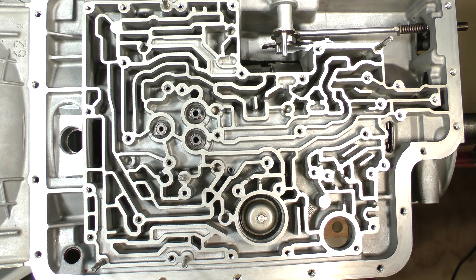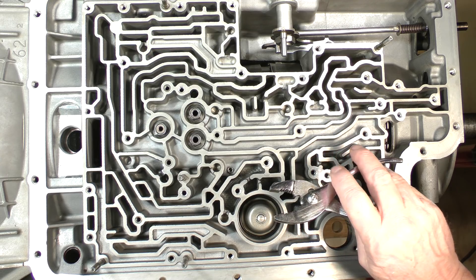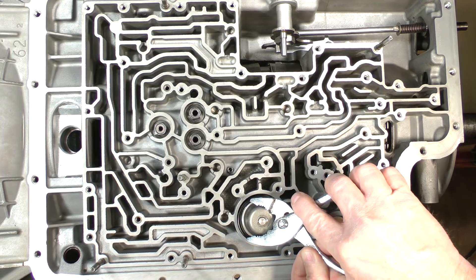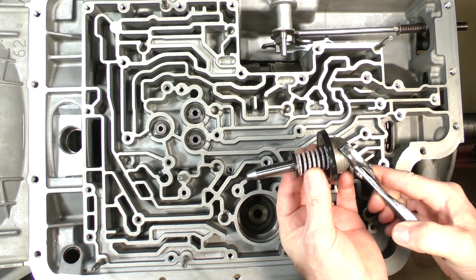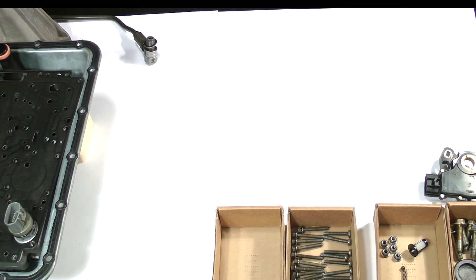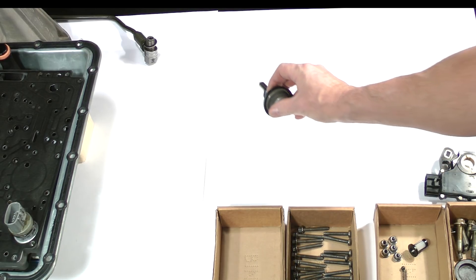The last parts removed from the channel casting area is the intermediate servo piston assembly. Early E4OD models have a cover plate and snap ring which you must remove before the piston will come out. Later models have a piston assembly like you see here, which is removed by simply grasping it with pliers and pulling out. Place it in this area of the parts bench.